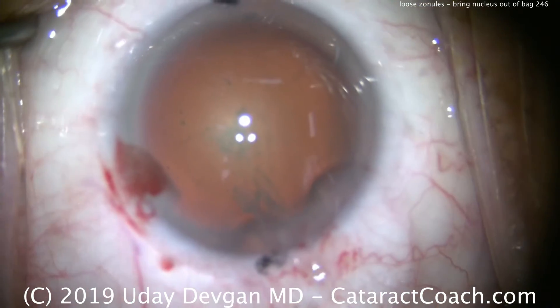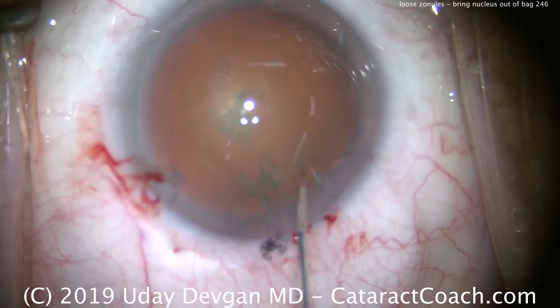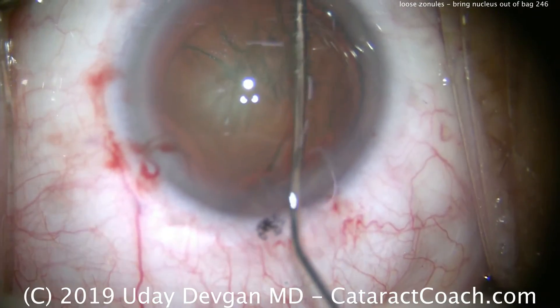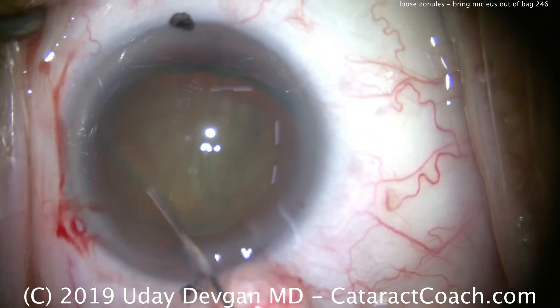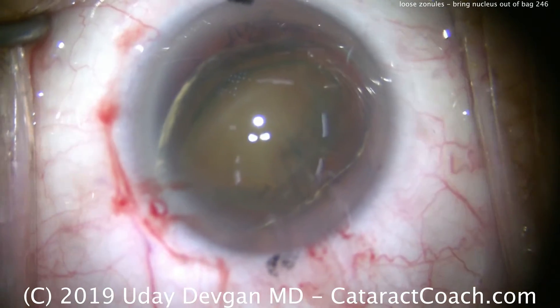There's the rhexis done — there's the measurement. It's a 5mm rhexis. Now with loose zonules, I definitely want to bring the nucleus out of the capsular bag. Here's some hydrodissection. If the zonules are loose or weak, I don't want extra force on them, so get the nucleus out of the bag. Now it's no longer exerting force on the zonules.